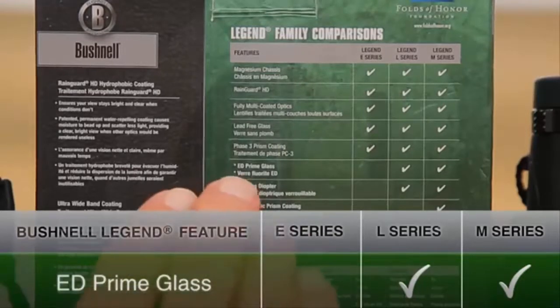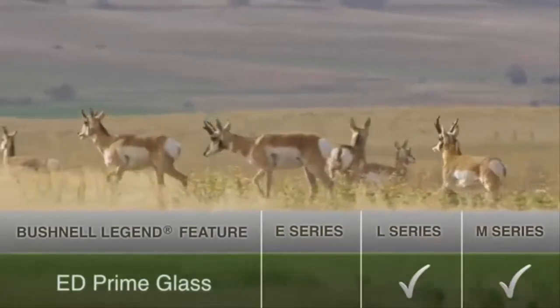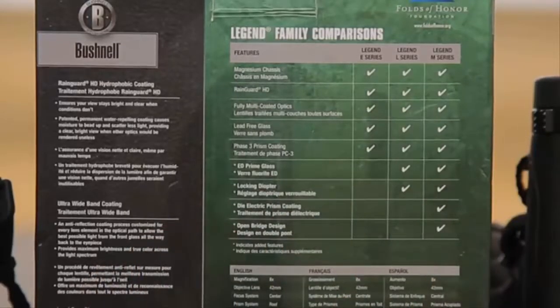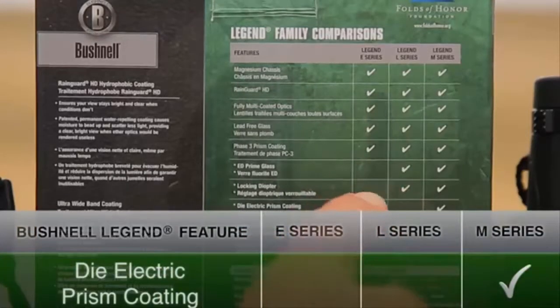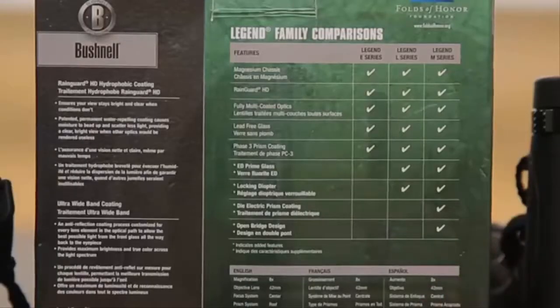If you want to step up to that ED prime glass — the extra low dispersion glass which eliminates color fringing for a sharper edge image — you've got to step up to at least the L series, which is in the middle, or the M series. The prisms inside have to be coated with a reflective surface like a mirror — aluminum, silver, or dielectric. The M series has the dielectric prism coating which gives you just a little bit more brightness. So if you really want the absolute best, get the M. But I've been using the L and I am really impressed — it has pretty much everything I want in an effective field binocular at a heck of a price.